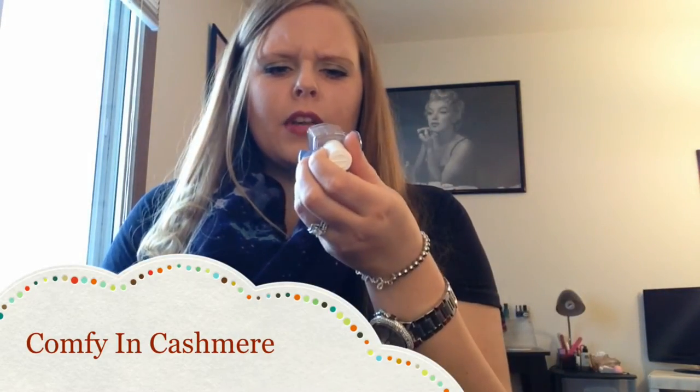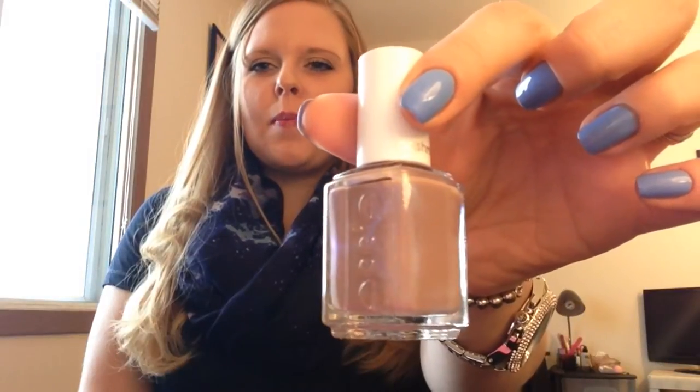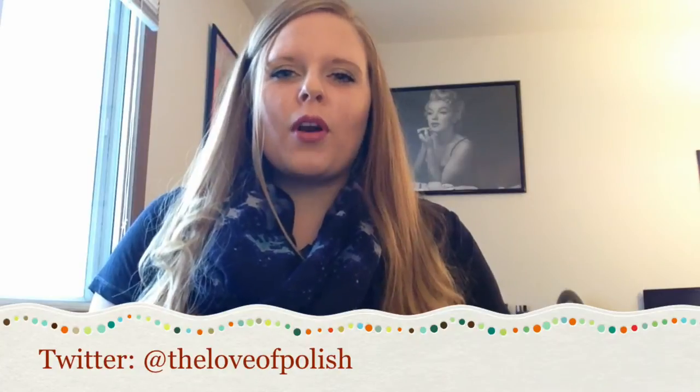The next polish is called Comfy in Cashmere and as you can see it has this really awesome purple shimmer throughout it and I love this. It's like a coffee-type brown color and then it has that purple shimmer in it. The shimmer does show up more in the bottle than it does on the hand just because it dries matte, but I think if you put a top coat over it you would probably get some of that shimmer to really pop. It is really gorgeous. There are a couple of the other polishes that also have that shimmer and I just love it.